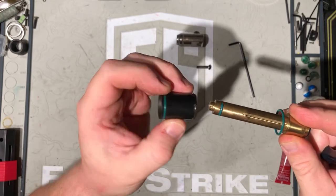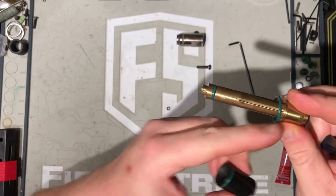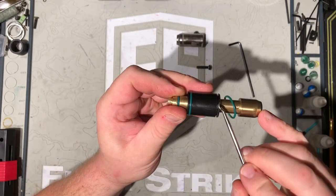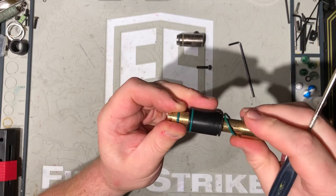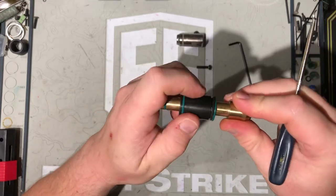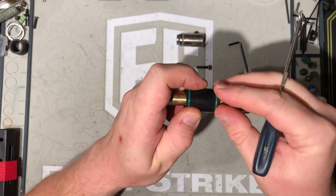Now, to reinstall, make sure that that pin is going to be facing the front end of the bolt. Reinsert it, push down that same pin back into the channel. And you know you did it right because you can twist it and it won't twist anymore. Reinstall your O-ring.